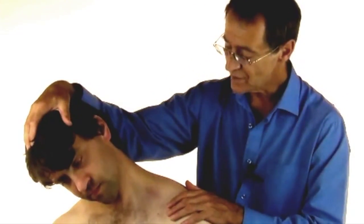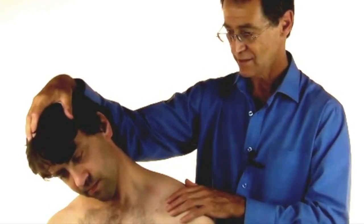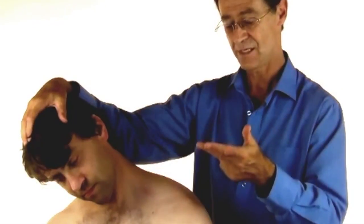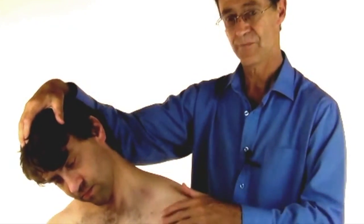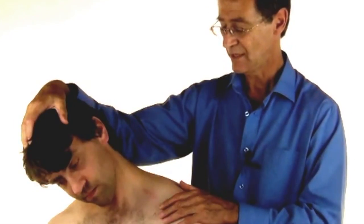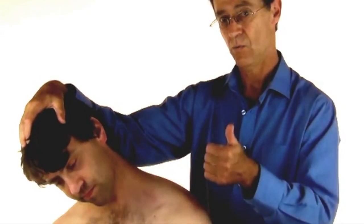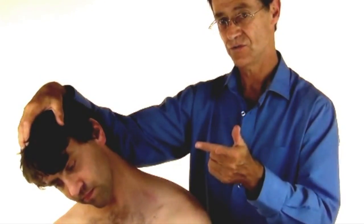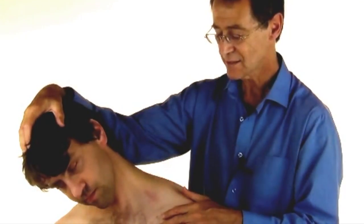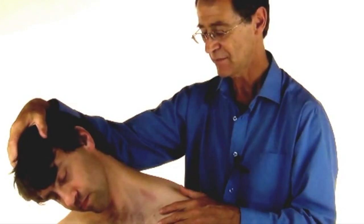Now could you breathe in and hold your breath — we go for six seconds. One, two, three, four, five, six. Now breathe out. One, two, three. Look to your right. Keep breathing out and we'll just see what happens.